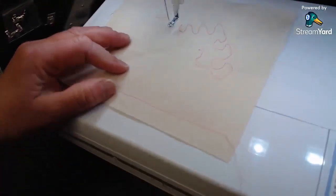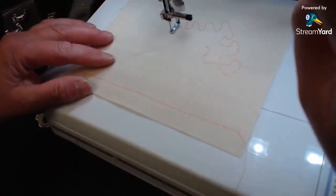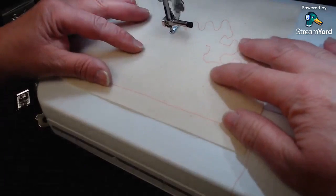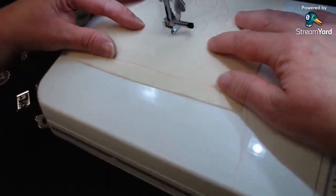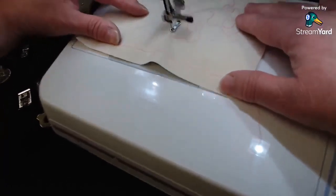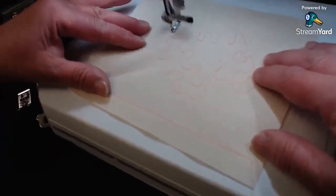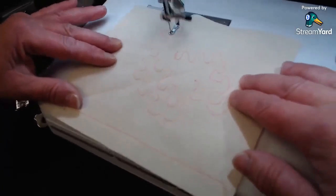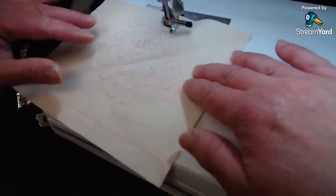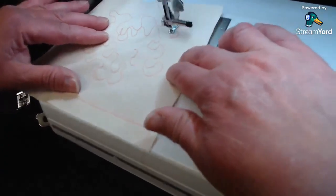With the Q01 stitch selected, the screen shows the C foot icon. I like this foot better because it doesn't pound down on the fabric. Since it just slides across the fabric, I can move more freely and do a little free motioning — I'm not very good at it, but I really like this foot.